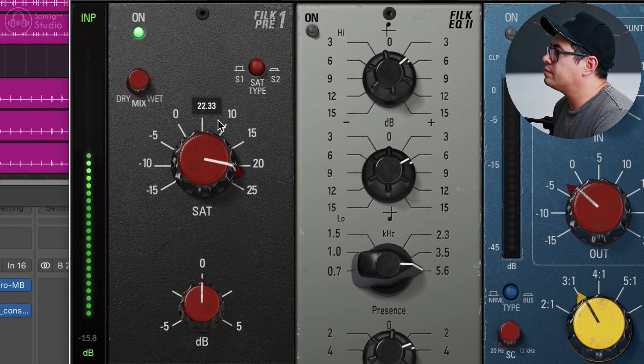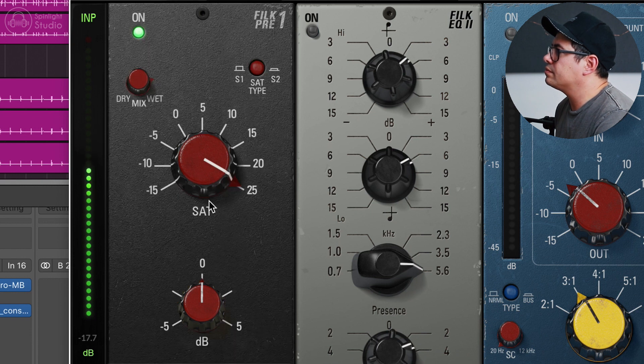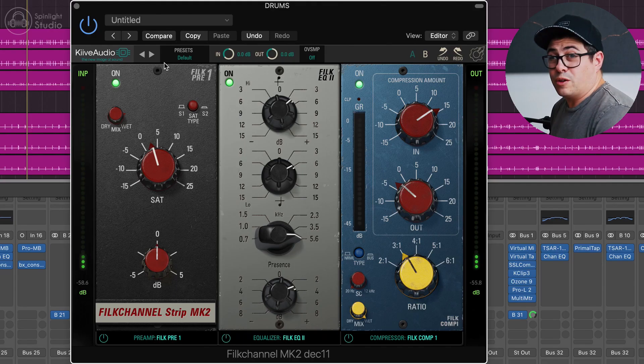The way I approached these drums was a top-down approach for this mix, because I wanted to see what we could do with the FiLK channel on the drum bus by itself. I have to say I was pretty blown away by what I could achieve just on the drum bus. So pretty powerful.